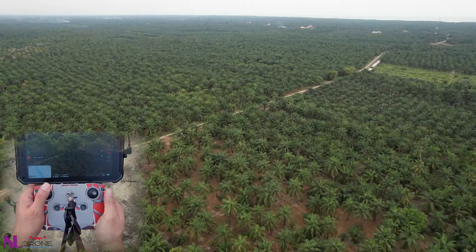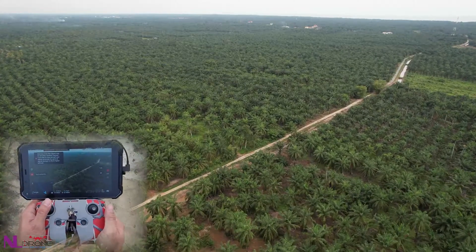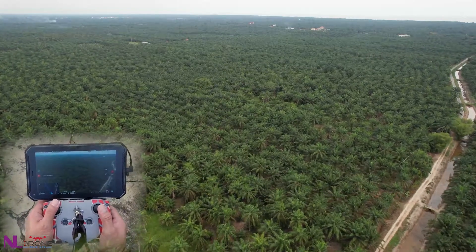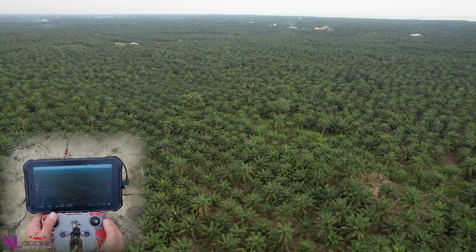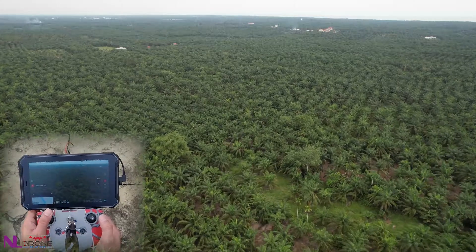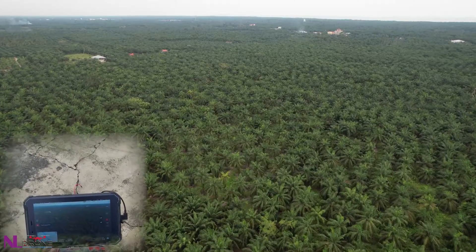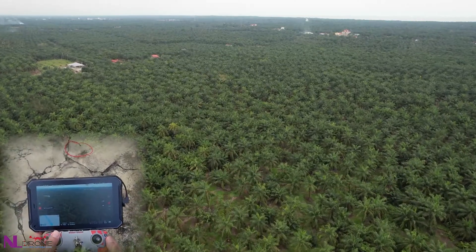Still got 2,800 meters. The aircraft is returning — still got 2,400 meters. Battery is now about 33%, which is enough to return home. So far so good.